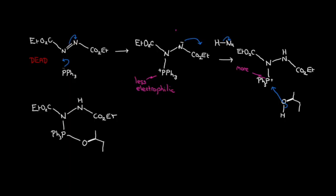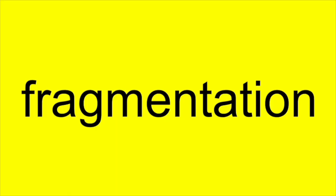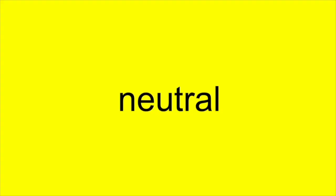That sets up the key intermediate for a fragmentation reaction. The nucleophile now enters the picture again — SN2 substitution with inversion — generating triphenylphosphine oxide and shifting the electrons onto the amido nitrogen again, which is protonated by the protons removed from the alcohol. The whole reaction is beautifully neutral. It proceeds at 25°C in THF, sometimes in dichloromethane, and is easy to set up.